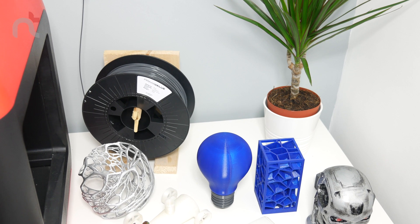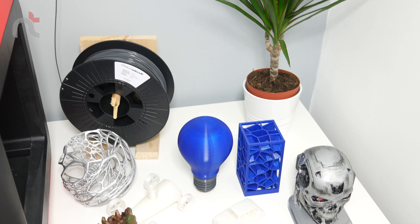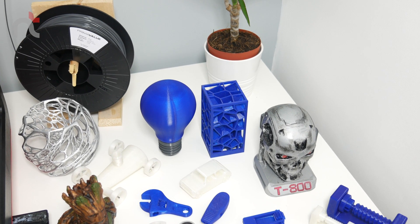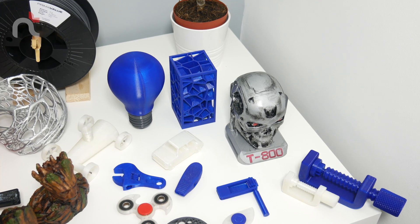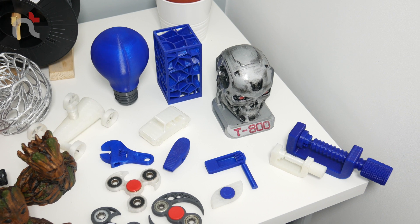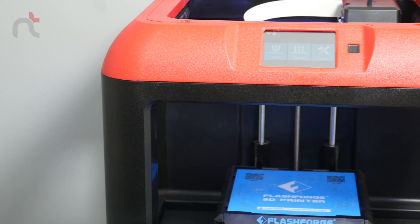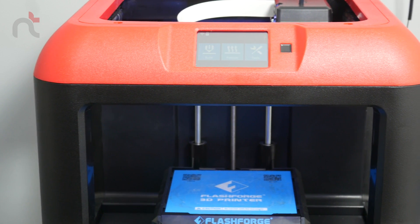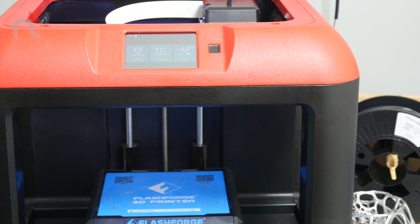Final thoughts and conclusion: I absolutely love this printer and would 100% recommend you get yours as well. If you haven't got into 3D printing and you're a little reluctant, I would say go for it — it's a lot less tweaking and a lot easier than it used to be. The customer service at FlashForge is absolutely amazing, the online community is great, and my nine-year-old daughter was able to use this printer from start to finish — so it must be simple.